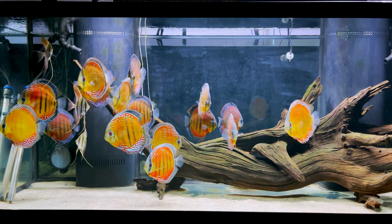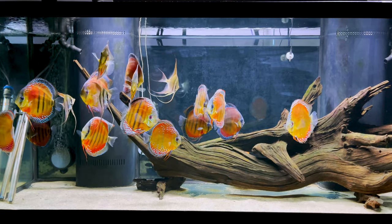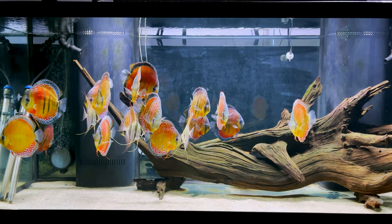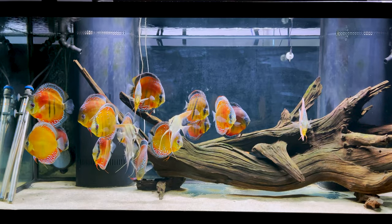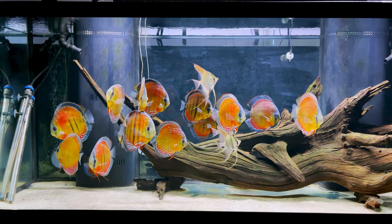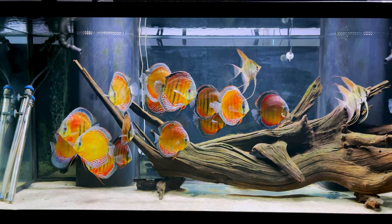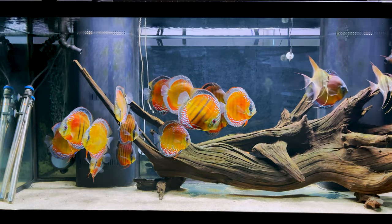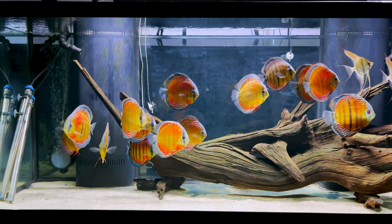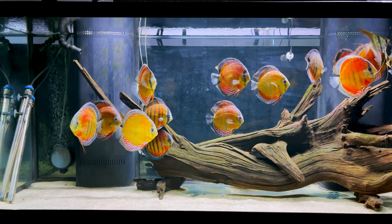In my opinion — and I'm not an expert by any means, this is just a logical theory that I have — the more variety that you can give to your fish, the better it is. Don't try to stick to just one food, because we don't know what all they eat in the wild and what all they need. The only way to cover the full spectrum is by trying to feed them a variety of things. When it comes to my discus — these are wild discus — I try to feed them a variety of things.